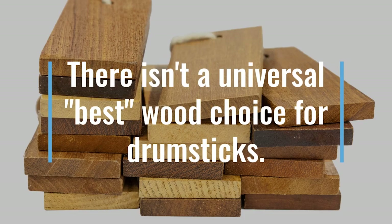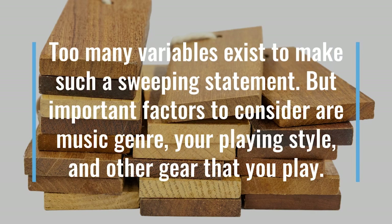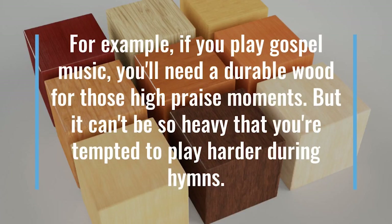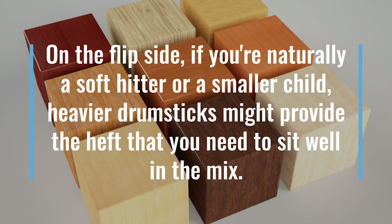What's the best wood choice? There isn't a universal best wood choice for drumsticks. Too many variables exist to make such a sweeping statement, but important factors to consider are music genre, your playing style, and other gear that you play. For example, if you play Gospel music, you'll need a durable wood for those high praise moments, but it can't be so heavy that you're tempted to play harder during hymns. On the flip side, if you're naturally a soft hitter or a small child, heavier drumsticks might provide that heft that you need to sit well in the mix.